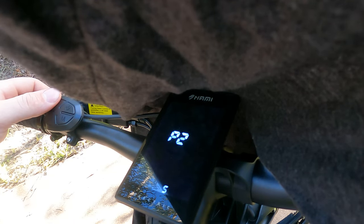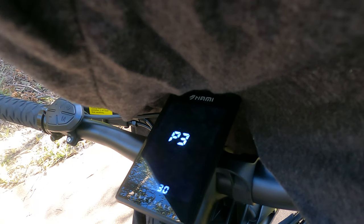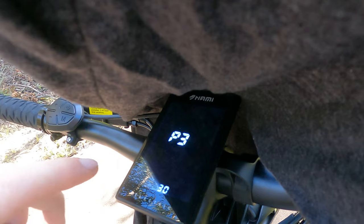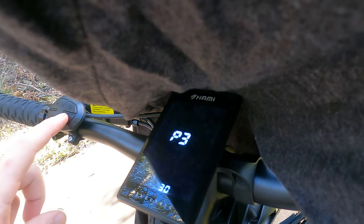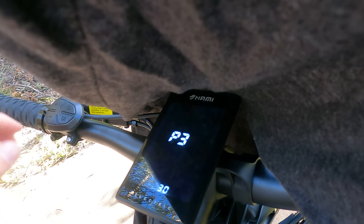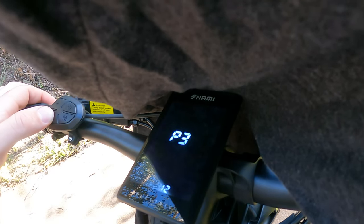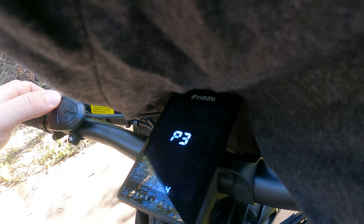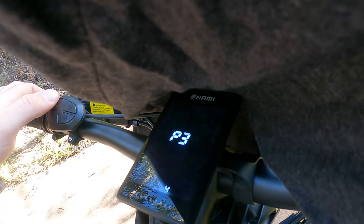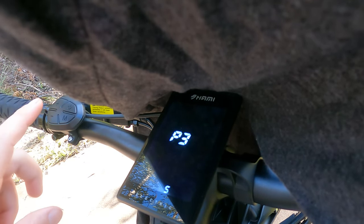If we move up to P3, that setting is for our timer. So if we're not using the scooter it will time down, and that's actually in minutes, not 30 seconds. So I'm actually going to change that — I'll bring it down to 5 minutes, because sometimes lights take a little while. So press that in at 5.